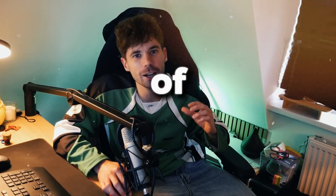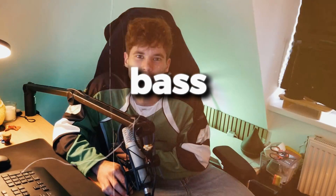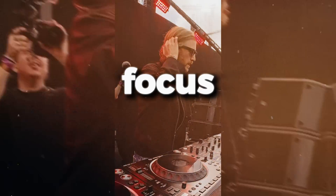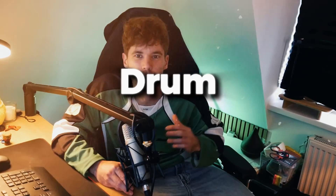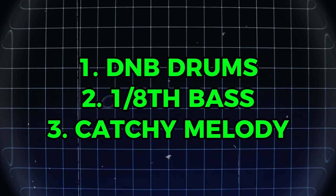I spent two months with Monsters style dance floor drum and bass. Today we're going to dive into dance floor drum and bass like artists Sub Focus and Dimension. Dance floor drum and bass merges drum and bass drums with a 1-8 bassline and a catchy melody.